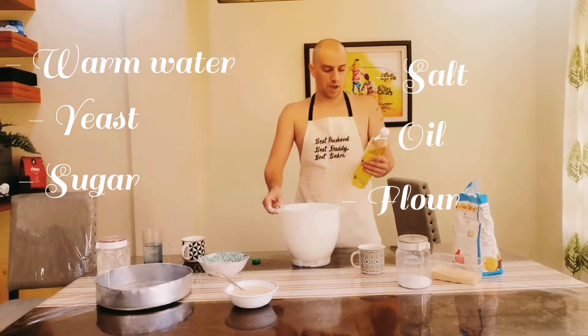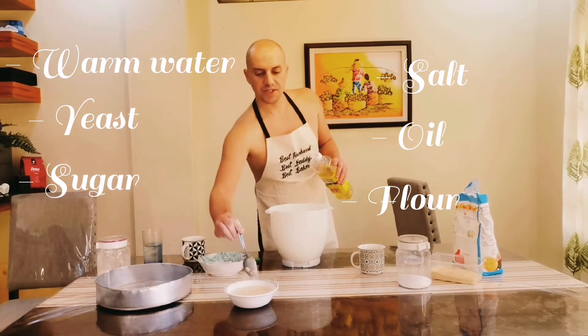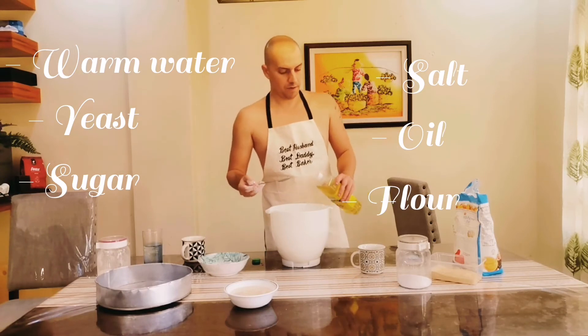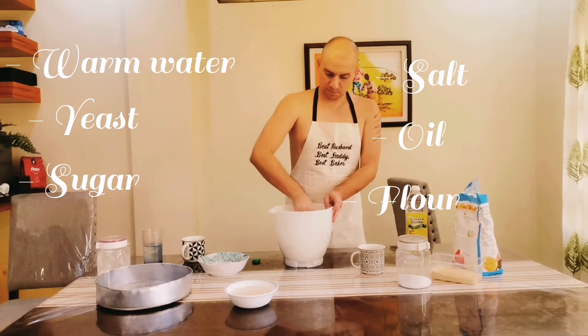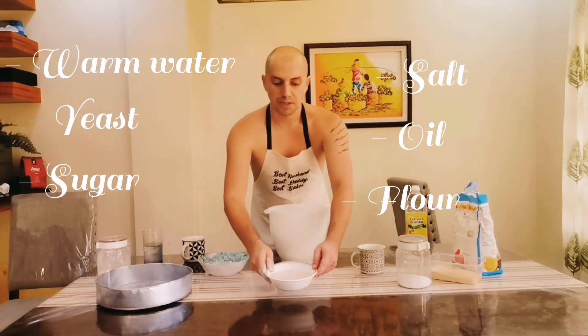I don't have olive oil, so I will use red cooking oil. You can add about six spoons — just a little bit. And then, as you can see, there are some bubbles here on my yeast.